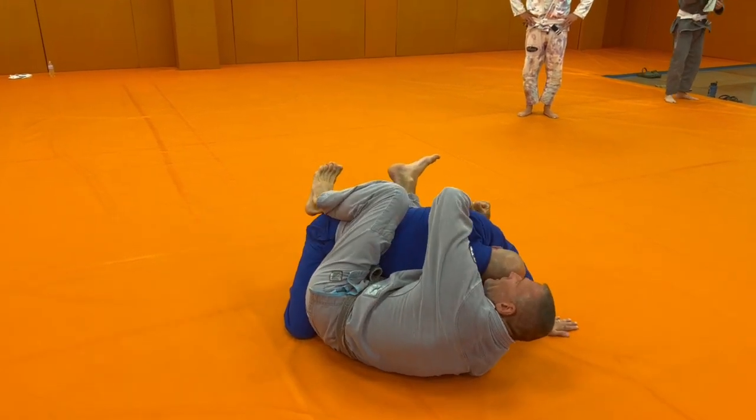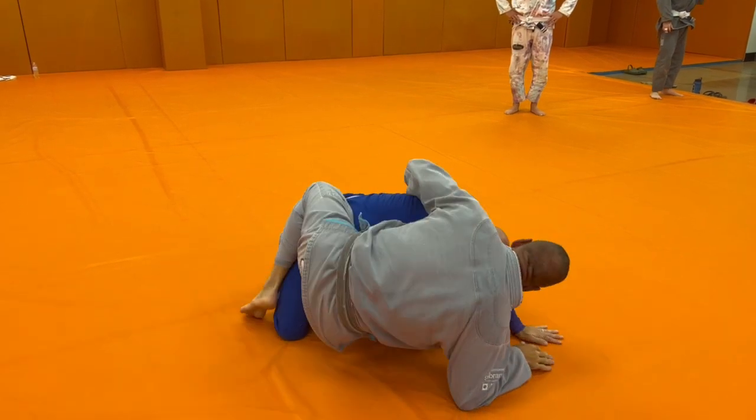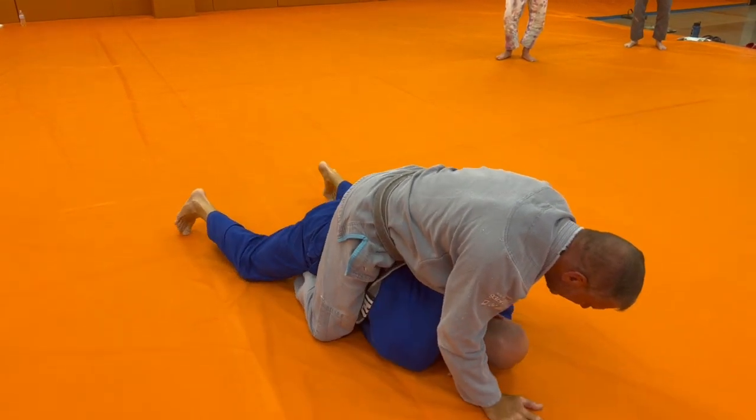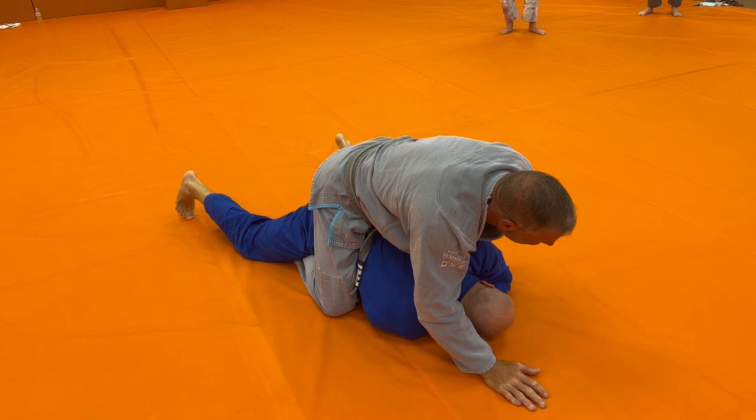Escape my hip. Transfer my grip. Come up to the back. Flat them out. Once you flatten the person out, we're going to start looking for our collar grips.